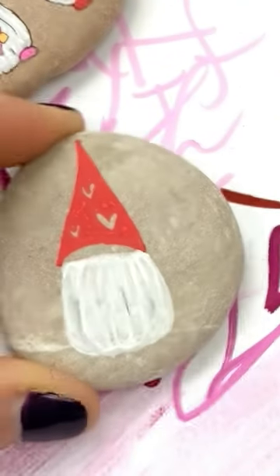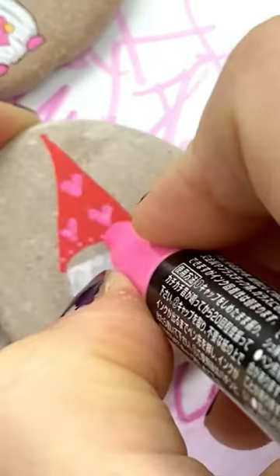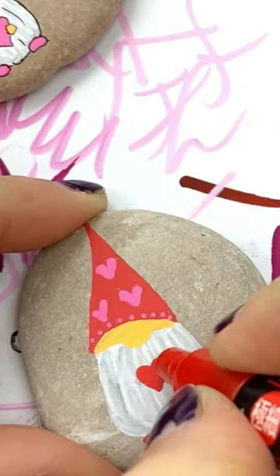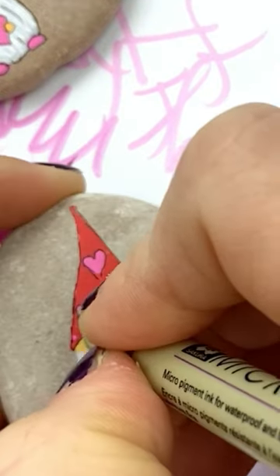You can add some gray into the beard if you like. Go ahead and fill in those hearts. Some dots are always cute. Shoes are optional. Fill in his face and give him a big nose — I'm going to have him holding a heart.